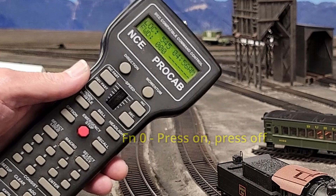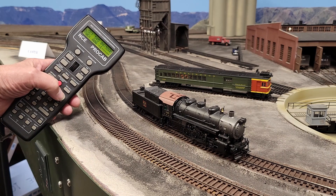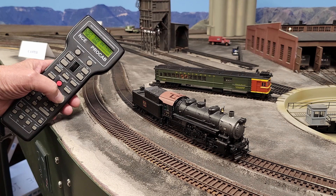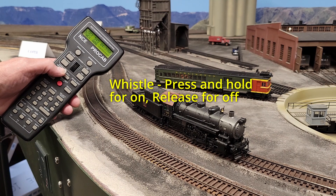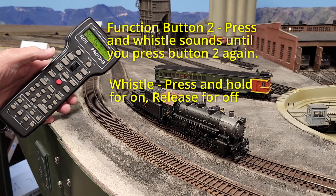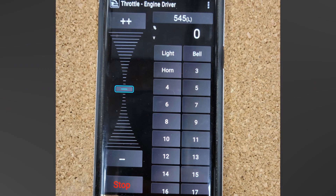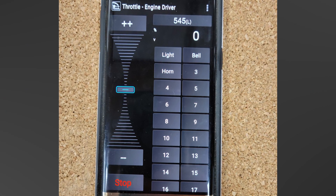Quite simply, functions 0 and 1 on a DCC system are latched — that is, they take one button press to turn them on, and another button press to turn them off. The headlights, for instance, you push the headlight button once to turn it on, and again to turn it off. The bell, function 1, is the same way. The whistle is different — it's non-latching. Press and hold the horn/whistle button to blow the whistle; it stops when you let go. But press function button 2 on the throttle and the whistle sounds until you press function button 2 again. So the whistle button is non-latching, but function button 2 is latching in the NCE system. But the Engine Driver app doesn't have separate whistle and function 2 buttons.